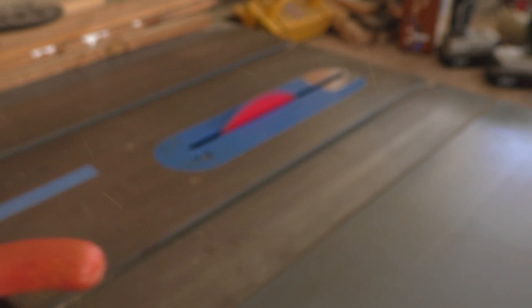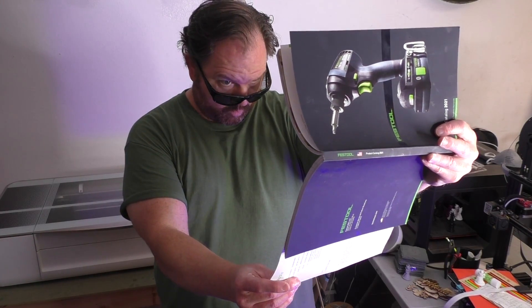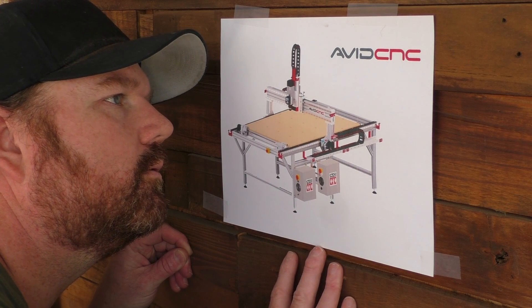I think most people covet a certain type of tool — whether it's drooling over a SawStop, or eyeing the new Festool catalog, or maybe having a picture of an Avid CNC on your shop wall. A lot of us hold these tools in very high regard. And that's what the Glowforge was for me. I wanted to get my hands on one ever since I first saw it at Maker Faire, and even more so after falling victim to the ads that populate all of my YouTube feeds.